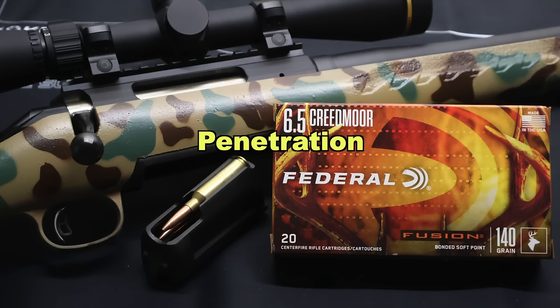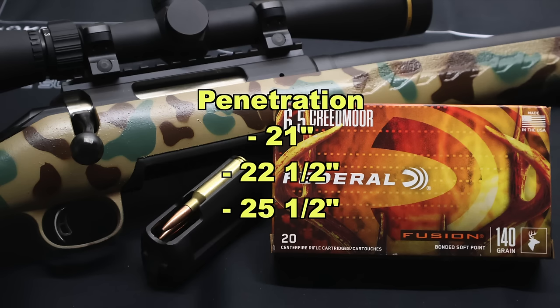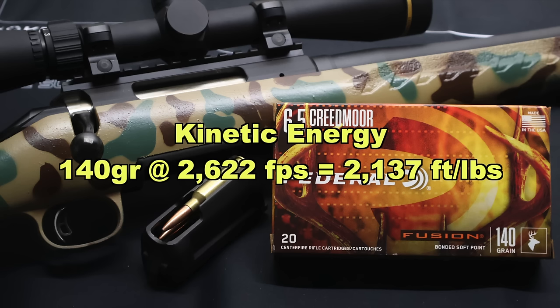On to penetration: we saw 21 inches, 22.5 inches, and 25.5 inches of penetration, for an average of 23 inches — absolutely perfect for medium game. That's right there in that 20-plus inch range I like to see for white-tailed deer, hogs, stuff like that. Kinetic energy wise, with a 140 grain bullet going an average of 2,622 feet per second, that works out to 2,137 foot-pounds at the muzzle.